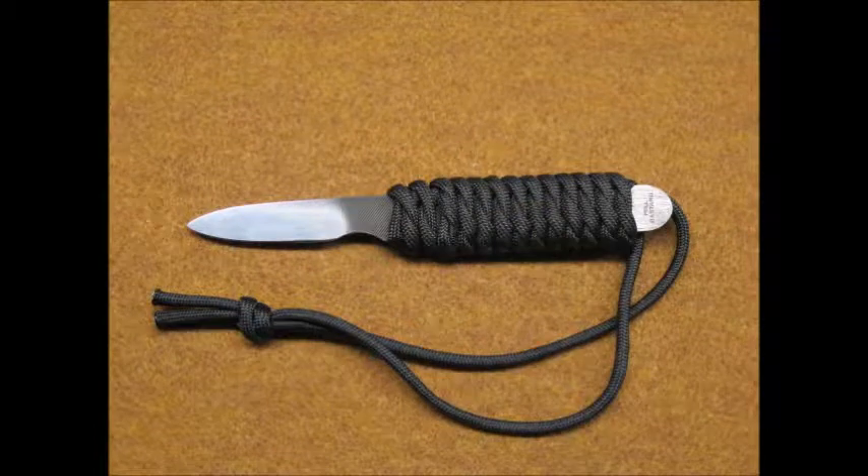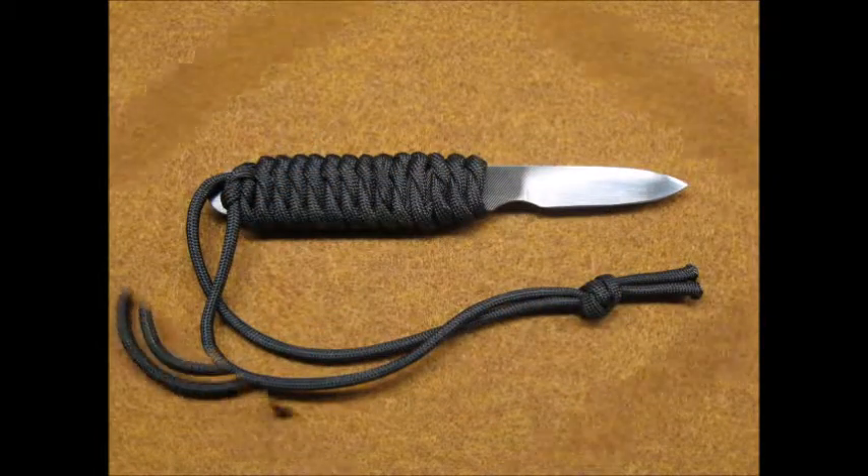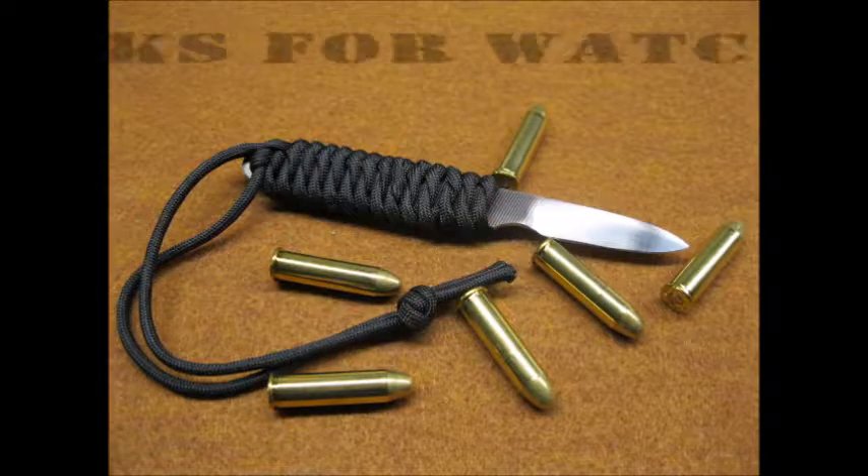So here's the final product. I thought it came out pretty well for my second try at knife making. I hope you enjoyed my video. Thanks for watching.